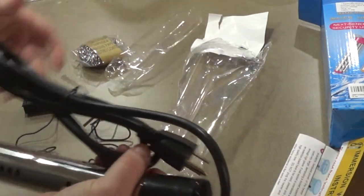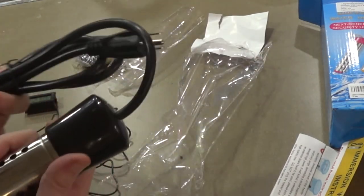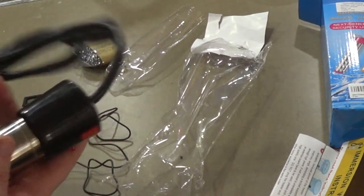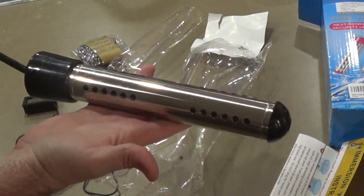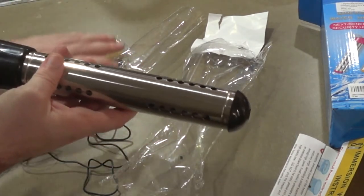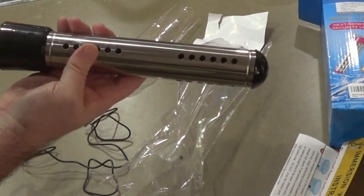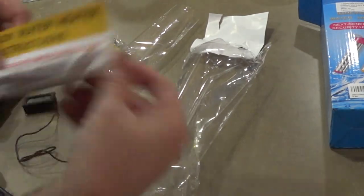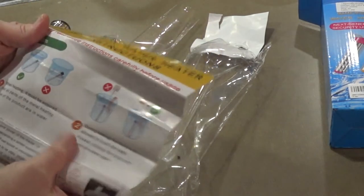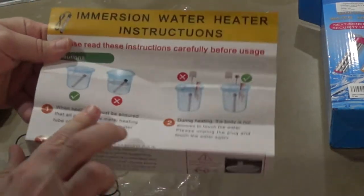It comes with a 1.5 meter cord, which depending on where your outlet is might not be long enough. Then there's just the heater element itself, and according to the warning, all of this has to be in the water in order for it to work safely.